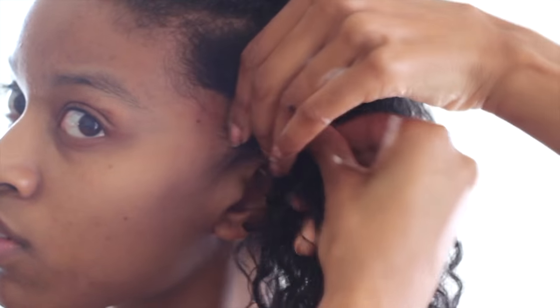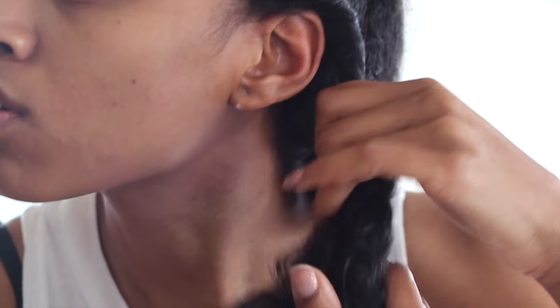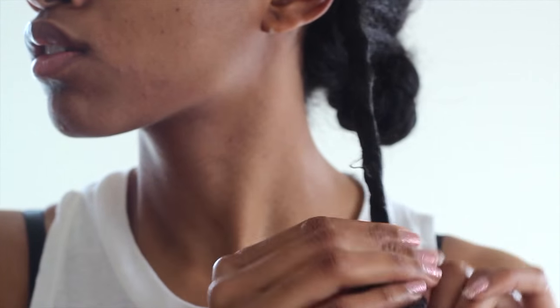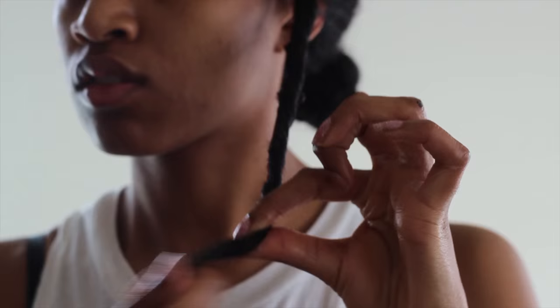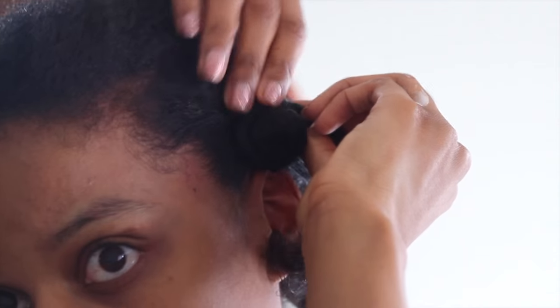I'm then going to twist downward and twist my hair all the way down. Since my hair is not straight, I want to twist it all the way down so that I have more control. If you have straight hair you can twist as you go. When I get to the ends of my hair I'm applying a little bit of DevaCurl Light Defining Gel just to tame my ends so that they're not frizzy when I take down my hair.